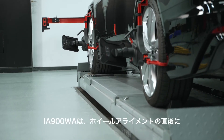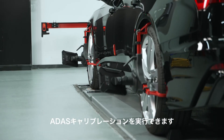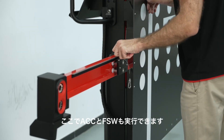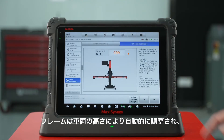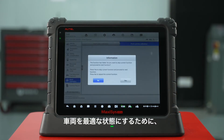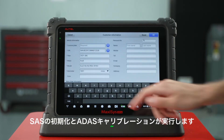The IA900WA can perform ADAS calibration directly after wheel alignment, which is in line with OE requirements. We can perform ACC and LDW here. The frame can adjust automatically based on the vehicle's height to reach a standard value shown on the screen. SAS initialization and ADAS calibration are performed to get the vehicle's electronics in optimal working condition.